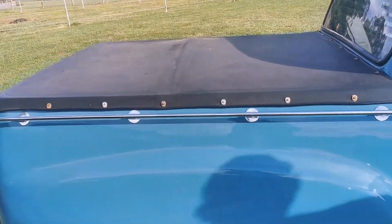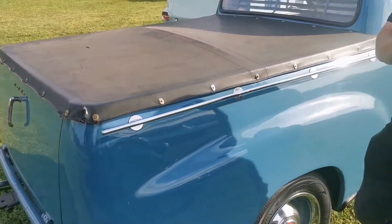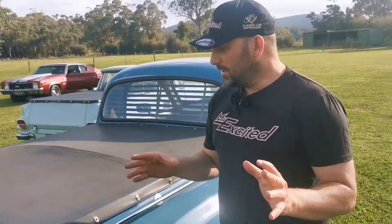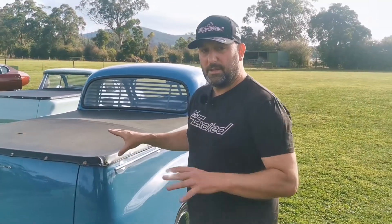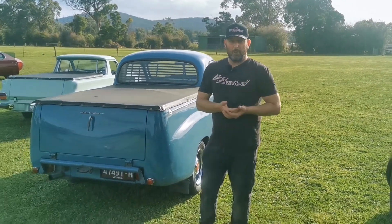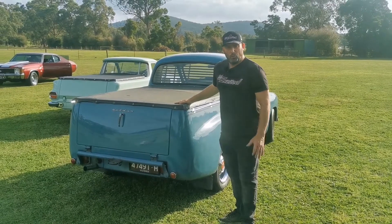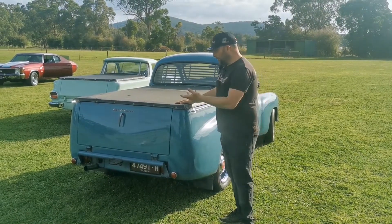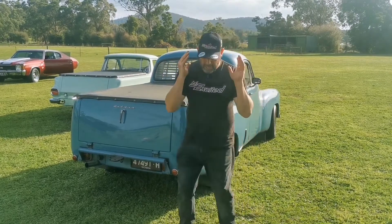This actual ute too has been featured in a lot of Holden magazines, books, it's in articles — the whole history of this actual ute, this one. So a lot of you Holden fans out there who have all them Holden books from back in the day, this gorgeous thing was in them books. You'll find it, the history of this actual one — unbelievable, unbelievable.